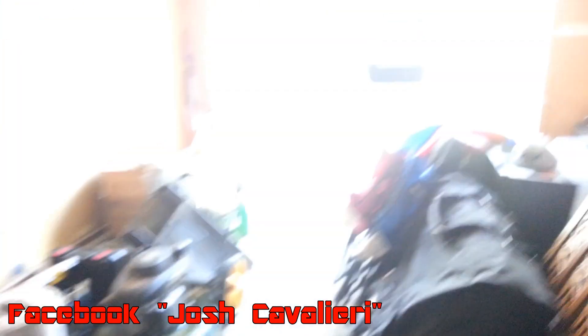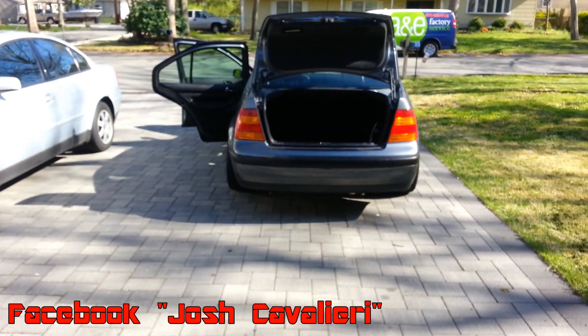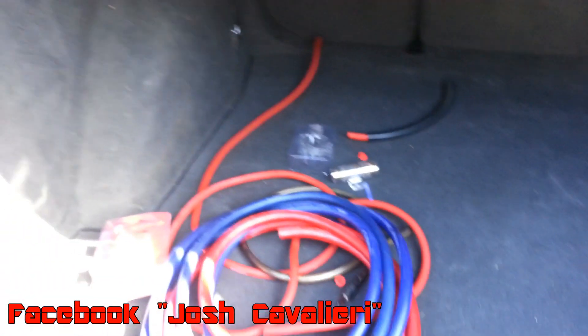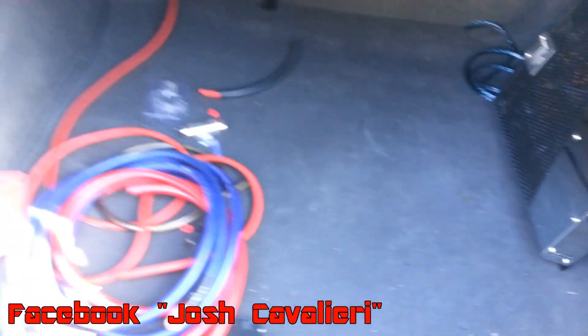That's just an update to show you where I ran the wires. Any questions, leave them in the comments as usual. If you haven't added me on Facebook yet, add Josh Cavalieri — I'm going to be doing a contest tonight. That's it, I'm out.